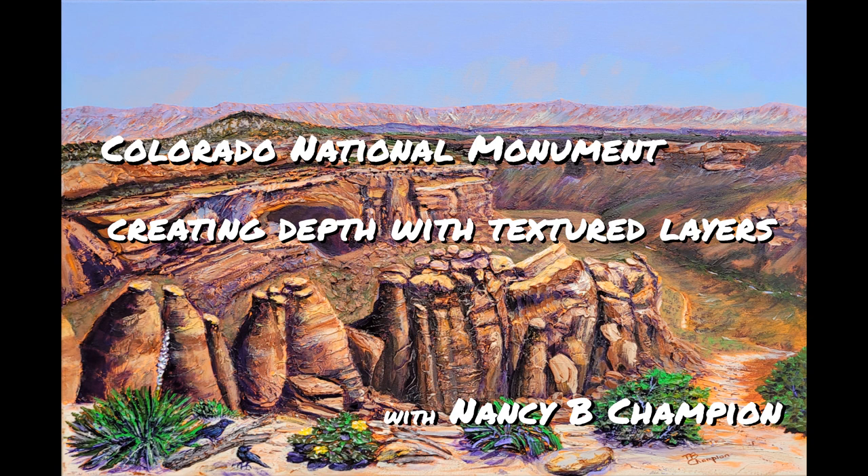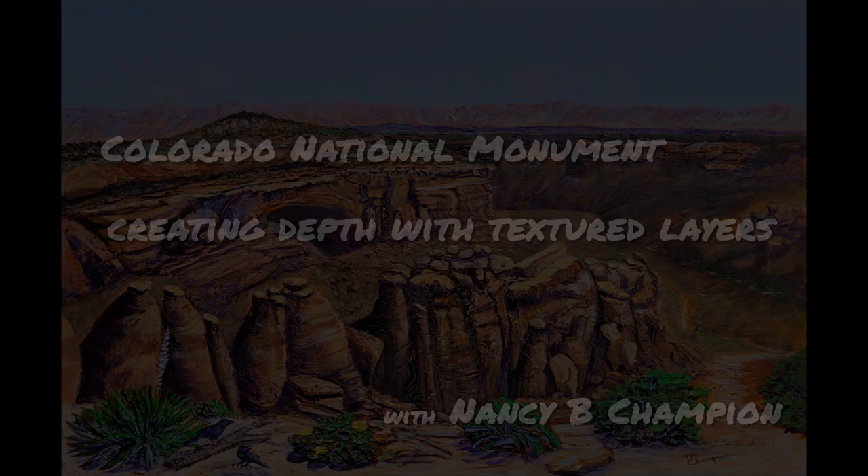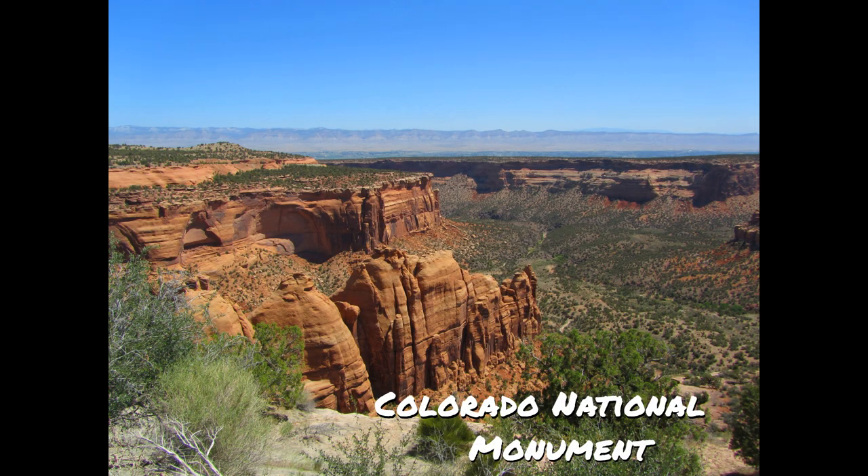Hello everyone! I'm Nancy B. Champion. Welcome to my channel where I share dimensional acrylic painting techniques.